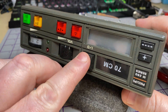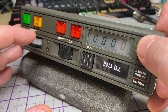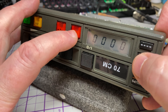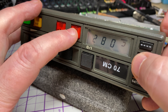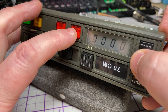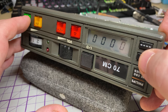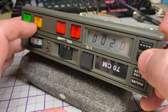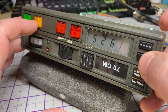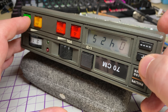And that should hold everything in place. Switch it on — display's running — fantastic! So all the functions seem to be working. We have a scan feature, we have four programmed band sets in there.